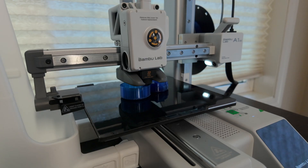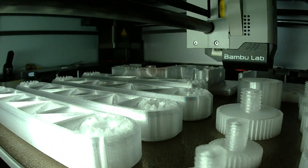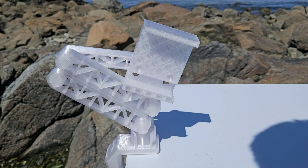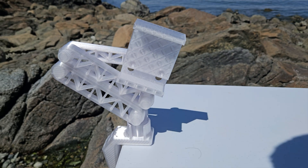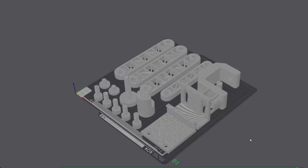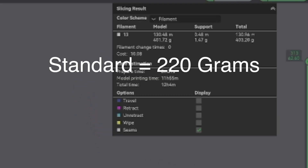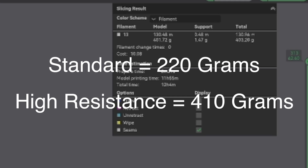If you have a larger printer like the A1, X1, or P1 series, you can print the entire thing on a single plate. The creator included three print profiles: Standard, A1 Mini, and High Resistance. The High Resistance version is stronger, and I recommend using it if you can. Just keep in mind it uses almost double the filament, going from about 220 grams to 410 grams.